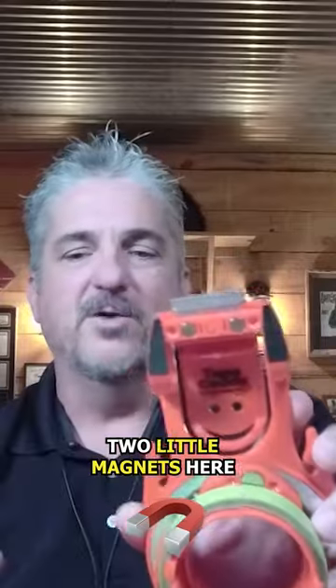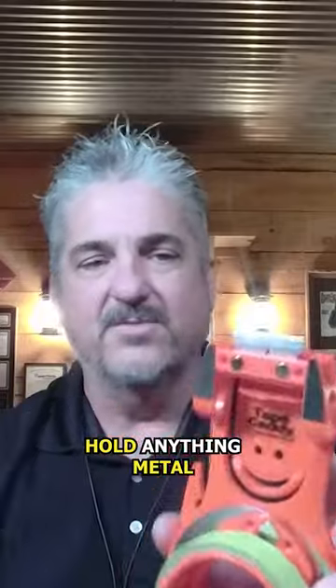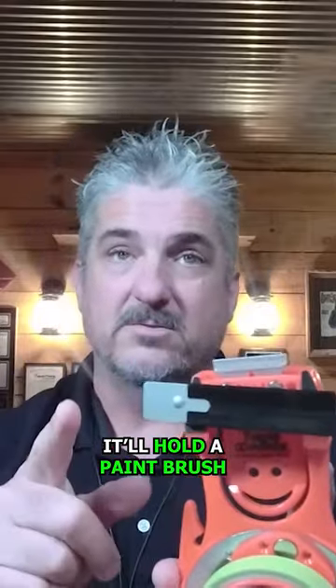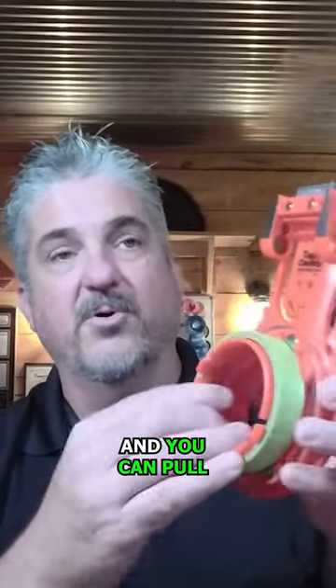We have these other two little magnets here for some other things — we're trying to break over into the home business — but this will actually hold anything metal. It'll hold a paintbrush. We have the little hooks here, and basically the tape is always on your side so you can pull from your side.